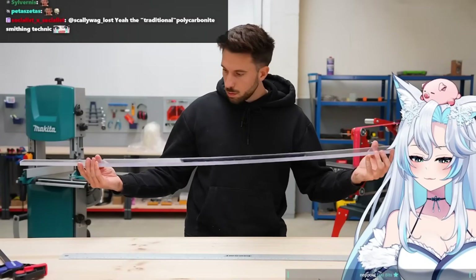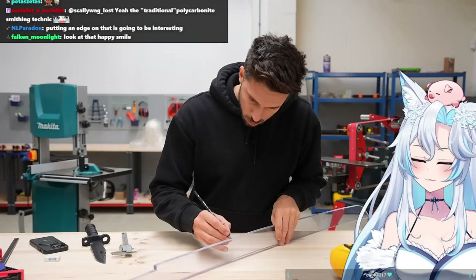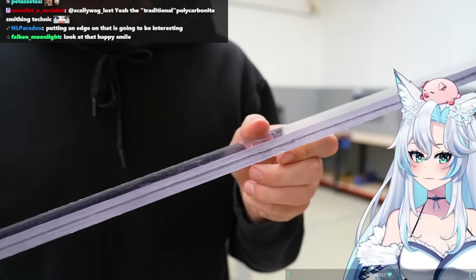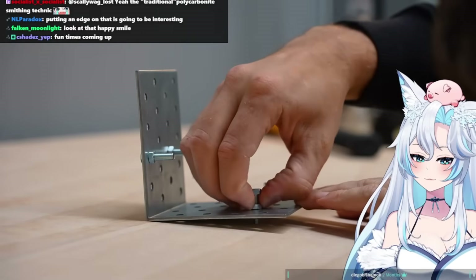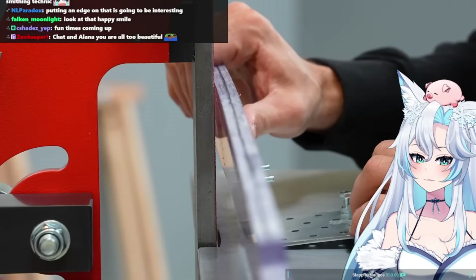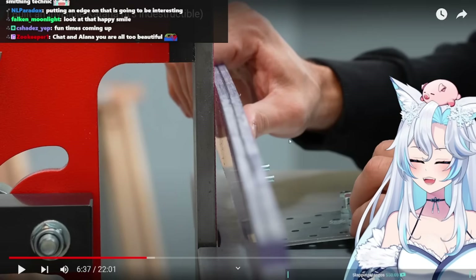The first step to get the sword sharp is to create a bevel on the blade. After marking the center of the blade using a caliper and retracing the line with a pencil, this line is my reference for the edge while grinding. To make sure I grind the blade symmetrically on both sides, I made a special tool — a mechanism that lets me set a certain angle so the bevel stays consistent on both sides.